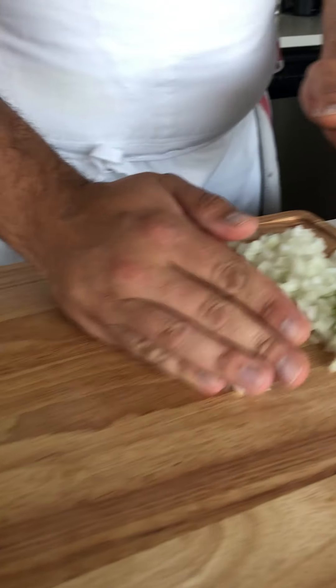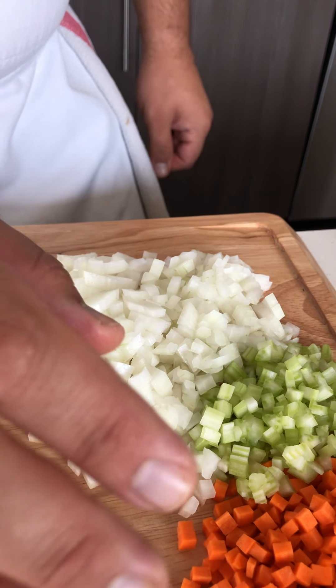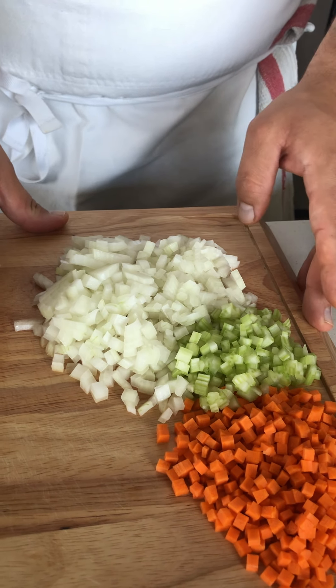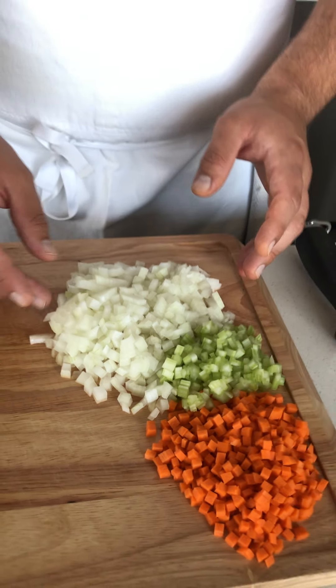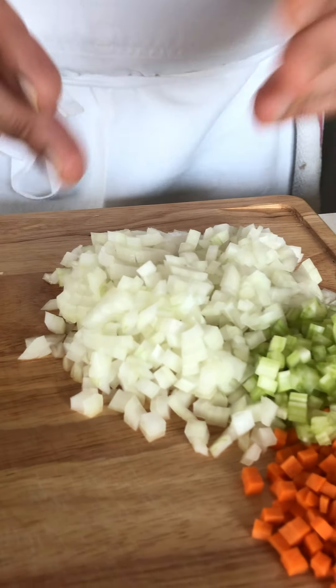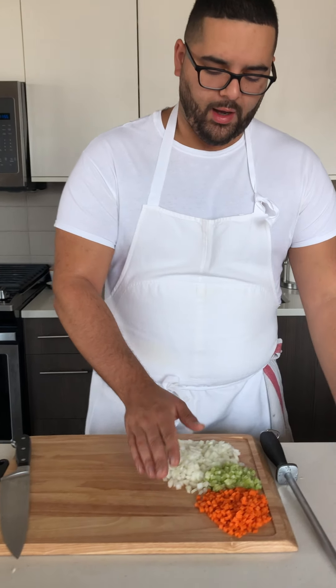And these are our diced onions. These are just a few ways you can do it — you can always use a food processor or whatever you have to dice them up. But in terms of generic sauce making, you can change the size of these, and the technique remains the same. These are generic ways to cut the mirepoix: onion, celery, and carrot.